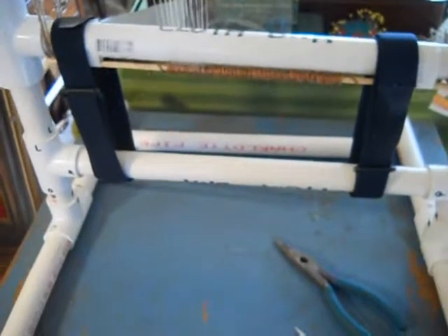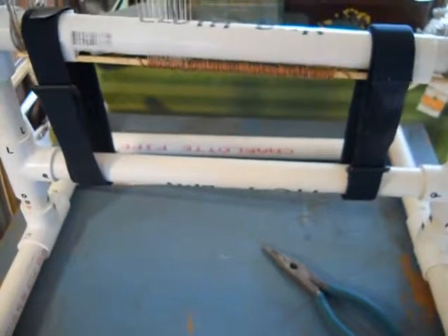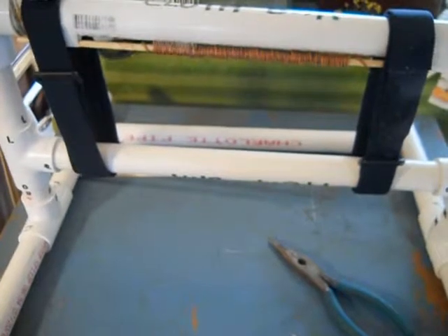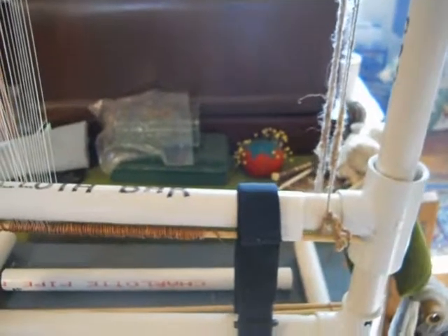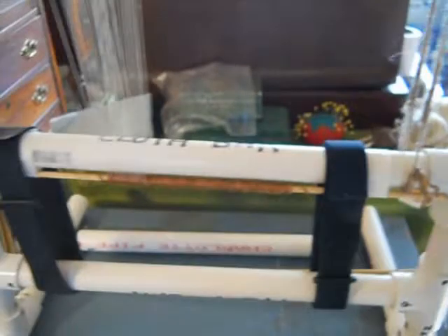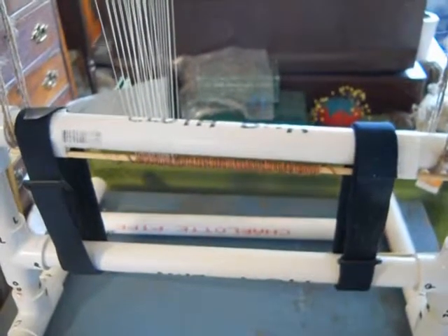I have Velcro straps holding the cloth bar pulling it in the downward position to keep everything taut, and I have wool strung on either end of the cloth bar to pull the cloth bar in the up position, which just keeps the cloth bar stationary while I'm warping the loom.